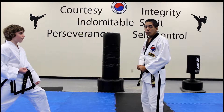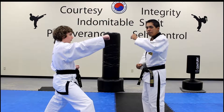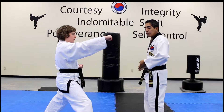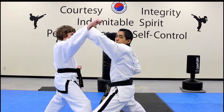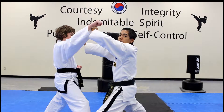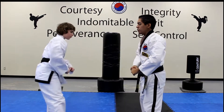I'm going to go through white belt number 1 step by step. The first move is a rising block with the left. At the same time, your left foot also travels to the left — rising block, you're going to move the arm up. Next, a palm strike to the face, and then a midsection punch. We're going to do it full speed now.